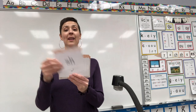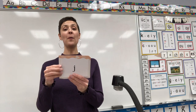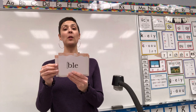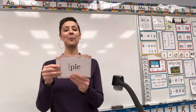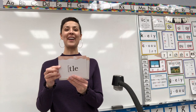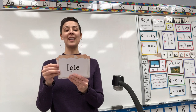X. Y. Digraph SH. Digraph OO. J. V. Final syllable BLE. Final syllable FLE. Final syllable PLE. Final syllable DLE. Final syllable TLE. Final syllable GLE.